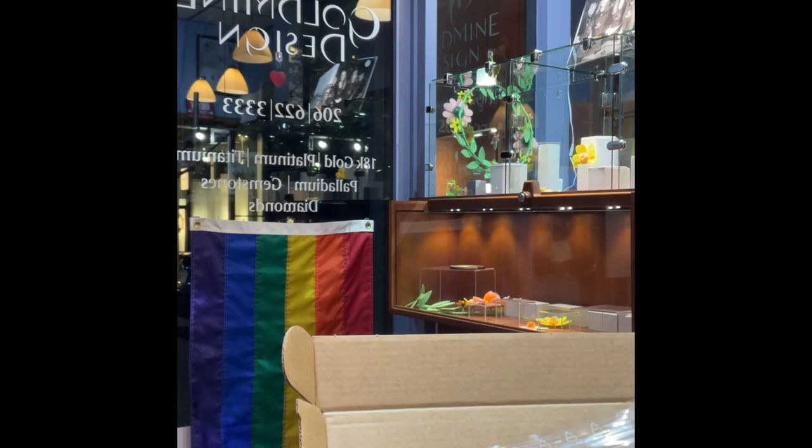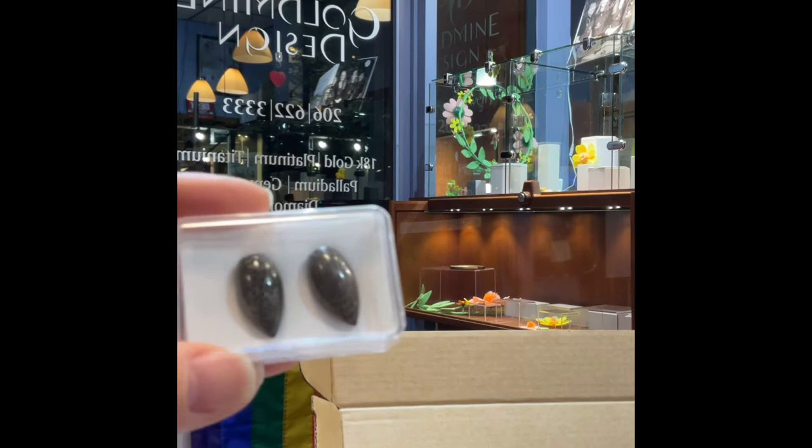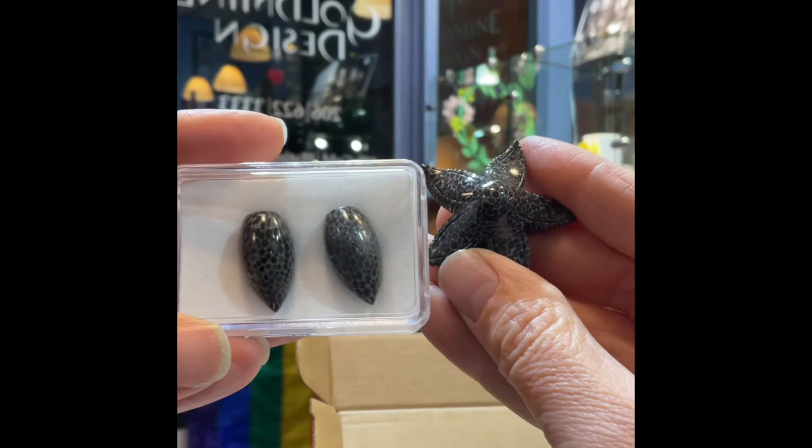This is fossilized coral. I also have a pair of fossilized coral drops from them. Here we have fossilized coral drops and a fossilized coral starfish — all hand carved. Every single one of these is done by hand. Crazy cool.